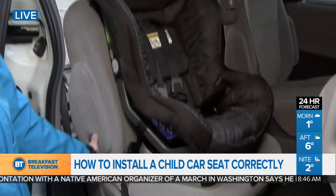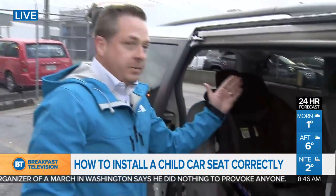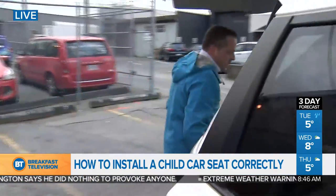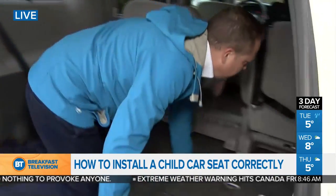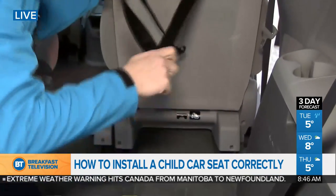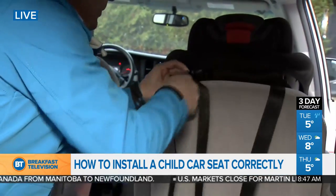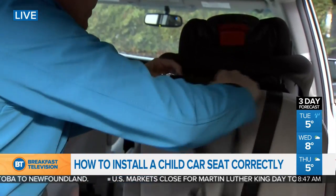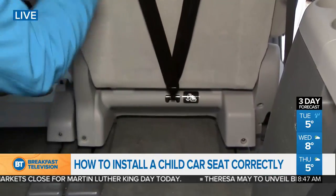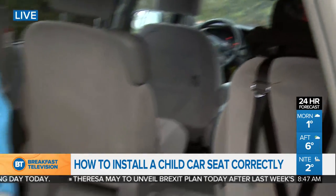Now check it — grab it right here by the belt path, wiggle it back and forth. Anything under an inch of movement and you're good. Now we're going to tether it. Tethering ensures the car seat never flips forward in a crash, and it's very important. Go to the back, here's the tether strap — nice and straight, no kinks. Loosen it a bit, clip it in, and tighten it. That car seat is not going anywhere.